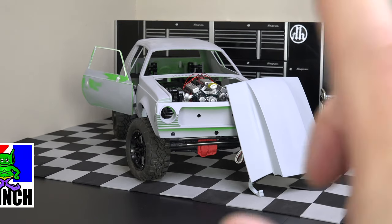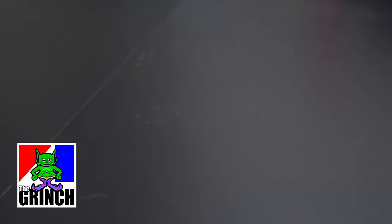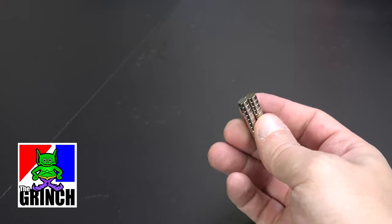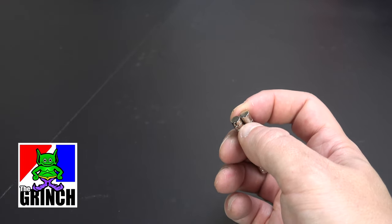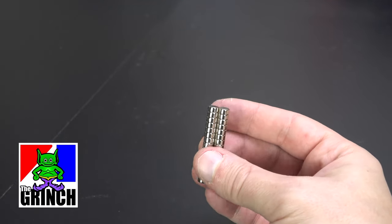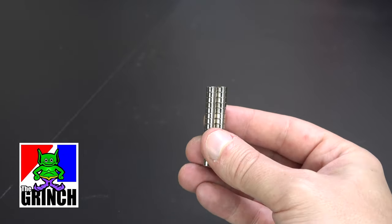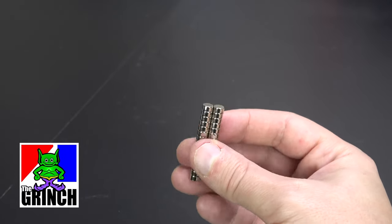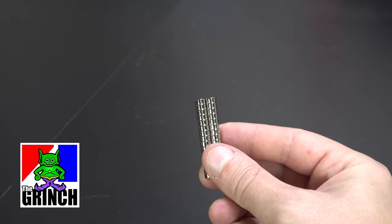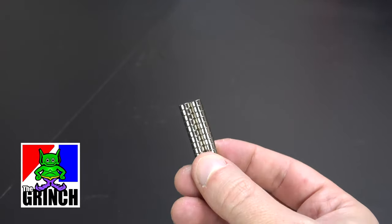Just a quick update on the Grinch build — there's not a whole lot changed right now, but I did get the magnets in that we're going to use for the door and the hood. I'll put one magnet in the door itself and one in the door jamb to hold the door closed while going down the trails, keeping it from flinging open. Same thing with the hood. You can find these on Amazon — they work really well in situations where it's too small to make a latch. I'll try to leave a link in the description.